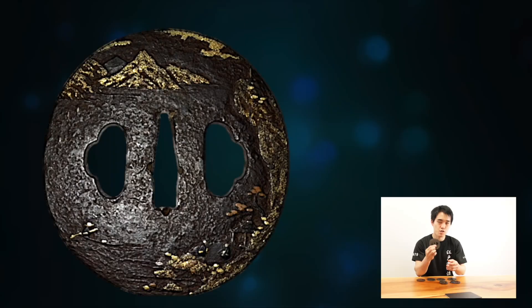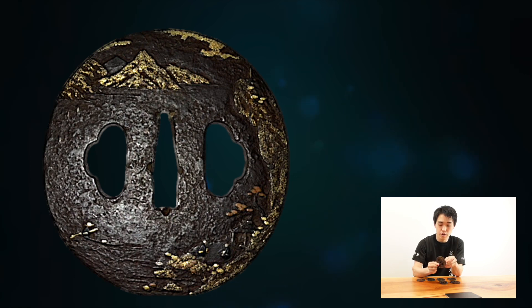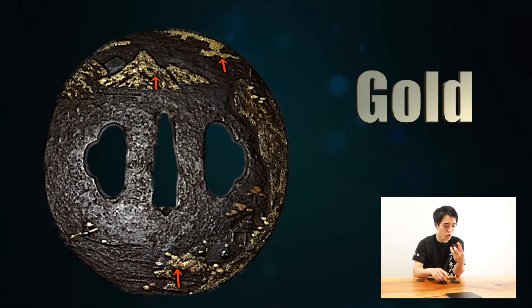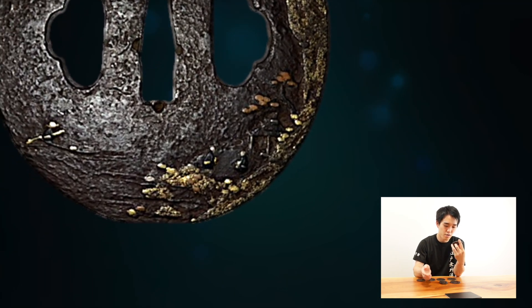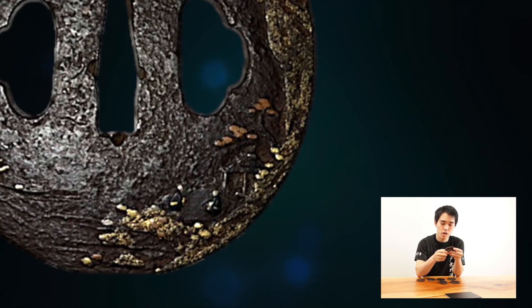I think some of you have never seen an antique Japanese Tsuba, so I prepared some of my collection today. Here it is. This one is from the Edo period, which is 200 to 400 years ago. The surface is decorated with gold, copper, silver, and a copper alloy called shakudo. It's pretty beautiful.